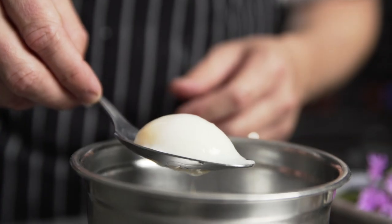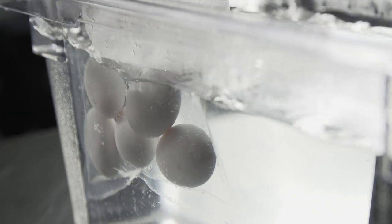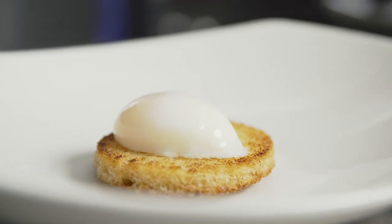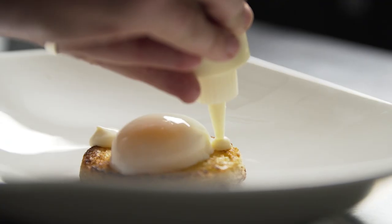For this dish, I wanted to use the technique of a 62 degree egg. First you take the eggs and drop them into the sous vide water bath. Cook for an hour at 62 degrees Celsius, then remove and shock in ice water. I like to use this technique because it gives the dish a custard-like egg yolk.